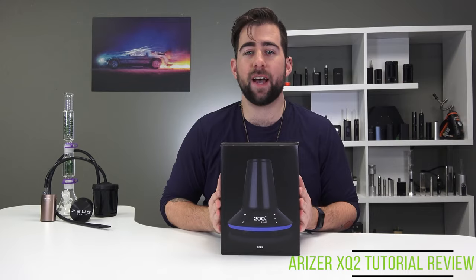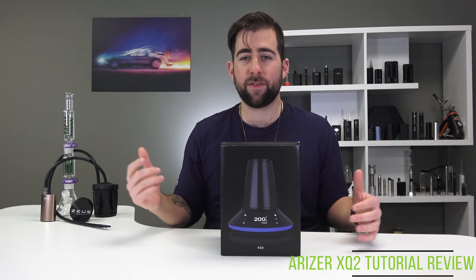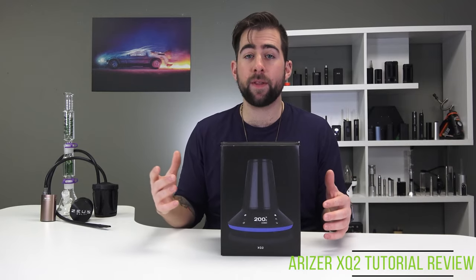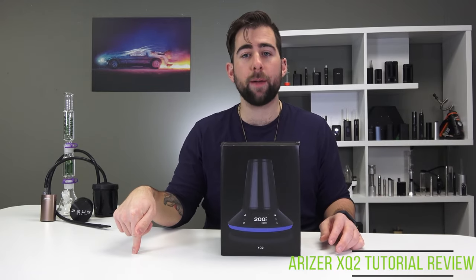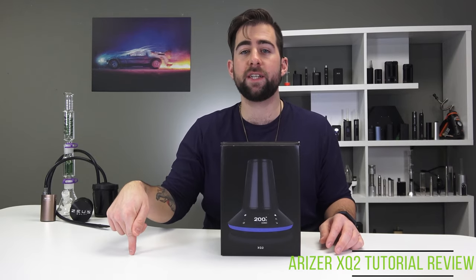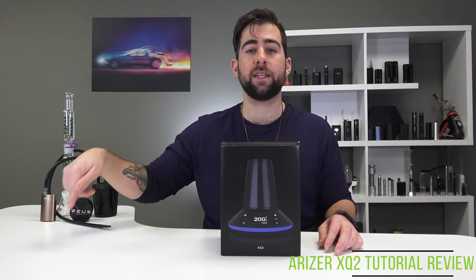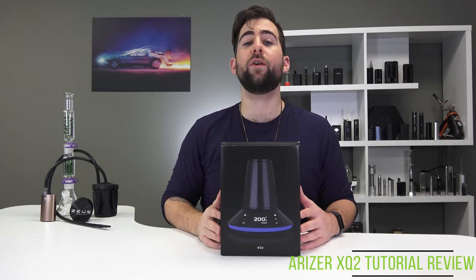I'm super excited to dive in and talk about this bad boy, but first we got a new Back to the Future poster — it looks sick. If you want to win this poster, make sure you are subscribed to the channel, hit like, and comment on this video or the next video. We'll be giving away this poster the video after that. Without further ado, let's get right into it.